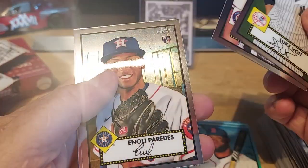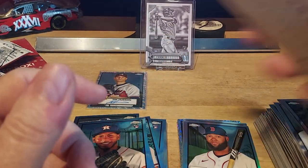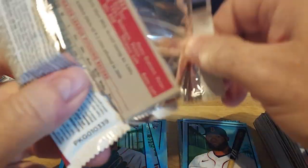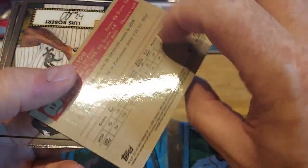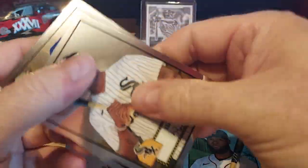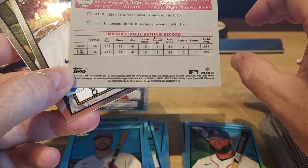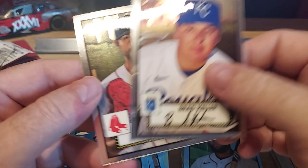Voight, Lester, Perretas, Nolan Arenado — base. No refractors in that pack. Looks like two base packs — you can probably get all the rookies at least the base ones. Dylan Carlson — that guy had a lot of hype, but I don't think he's really turning into superstardom. Luis Robert — that's a superstar right there, modern day. He's really good — base though.